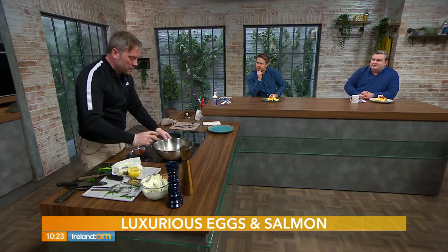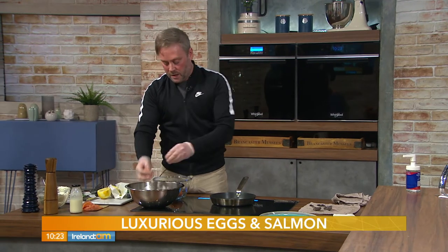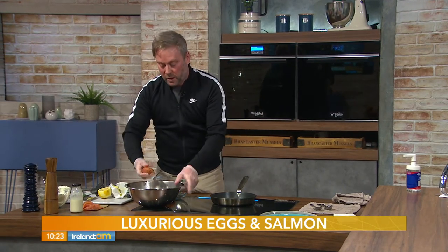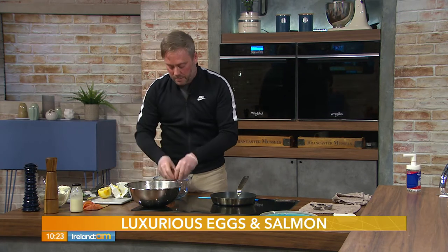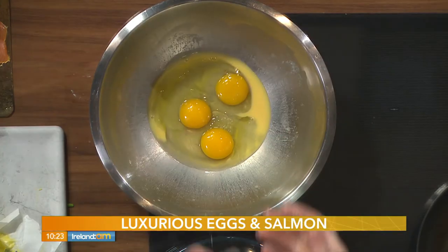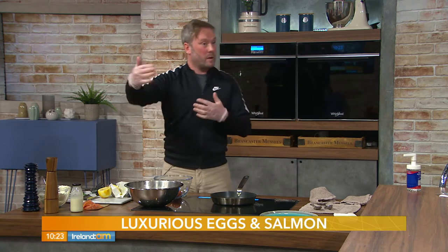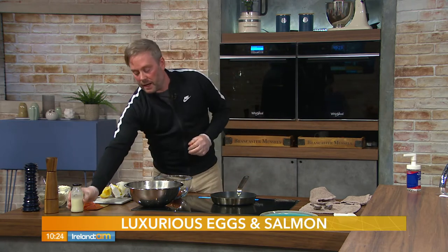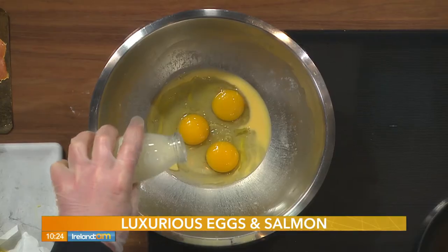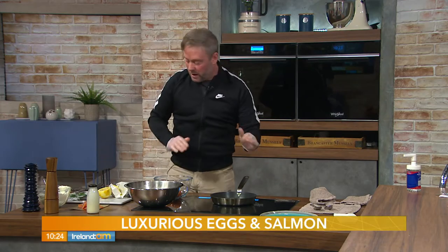Three eggs per portion — three large free-range eggs if you can, into a mixing bowl. Use a large bowl so you have room to whisk air into them; you could easily do six or nine by doubling or tripling it up. Is that milk or cream in the pan? That's double cream — we're going for uber luxury today.